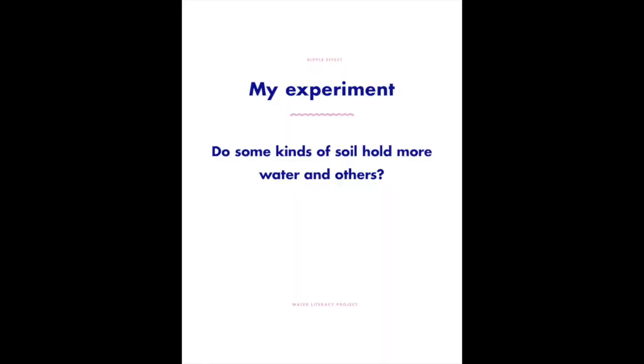My name is Will. I'm part of the Ripple Effect family and I'm going to do a quick demonstration for you guys today showing how different types of soil hold water.